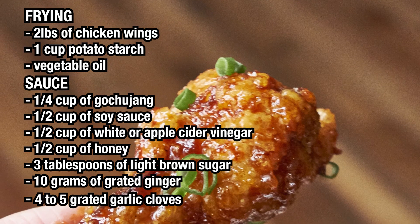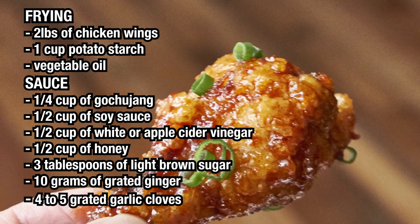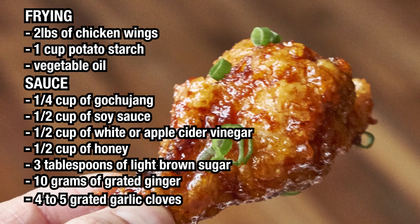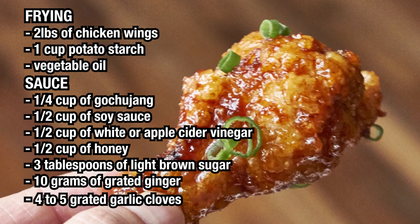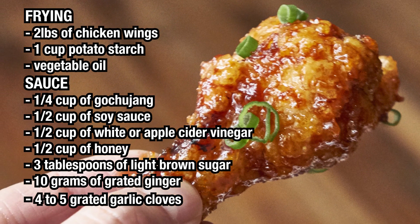Now with the vinegar, you can actually use regular vinegar or apple cider vinegar. I've used both and I cannot tell the difference. So use whatever you have, and if you don't feel like spending the money on apple cider vinegar, use the regular vinegar.